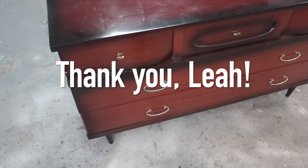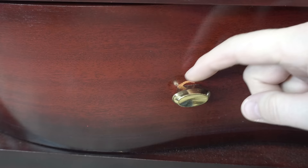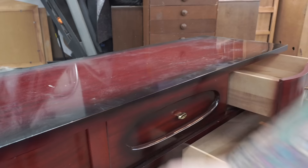Okay, the time has come — the big reveal. Let's have a look at this crazy red dresser. Still solid and sturdy, but definitely dated, it needed some love. And wow, what a difference. Let's have a look. Thank you for watching.